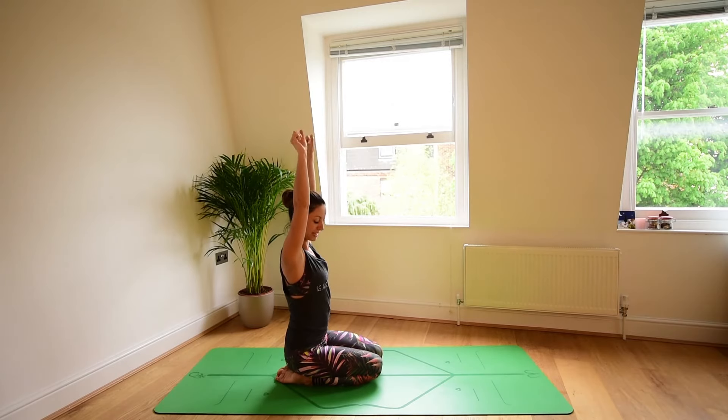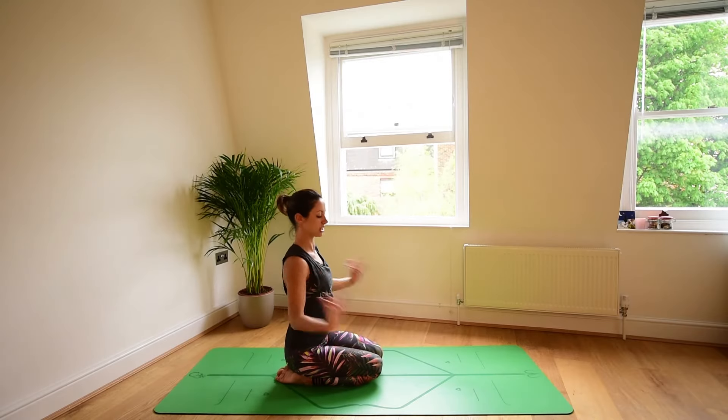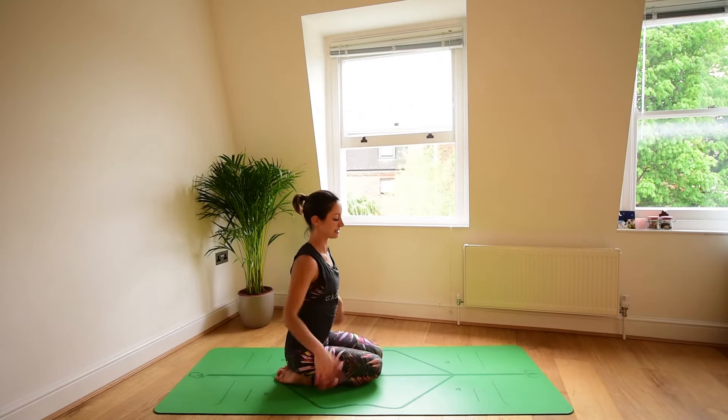Reach the arms up. Make fists with the hands and release. We'll do this for about 30 seconds. Keep going — make fists and release. This will start to warm up the wrists, warm up and strengthen the muscles of your forearms, so that when we start to take the hands down onto the floor, the wrists are a little more ready to take the work. Keep going for the last 5, 4, 3, 2, 1. And release. Shake your wrists out.